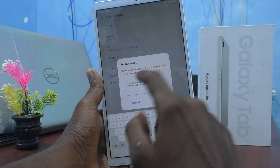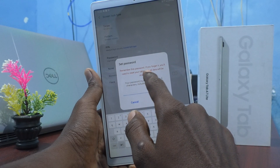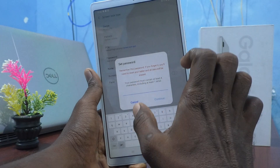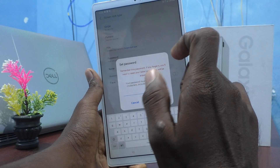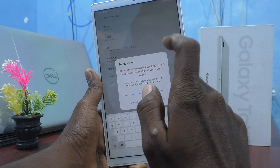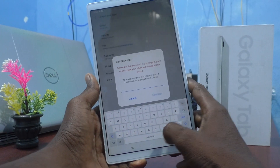Click on Password. Remember: if you forget this password, you will need to reset your tablet and all data will be erased. Your password must contain at least four characters, including at least one letter.